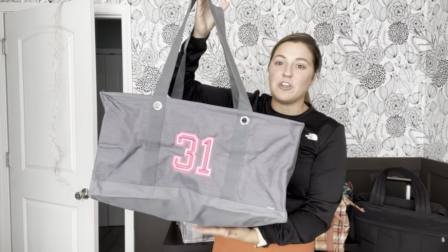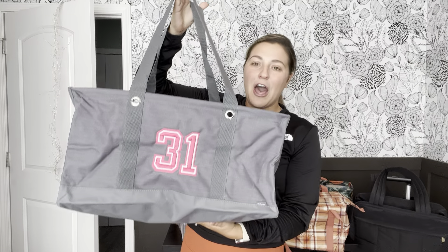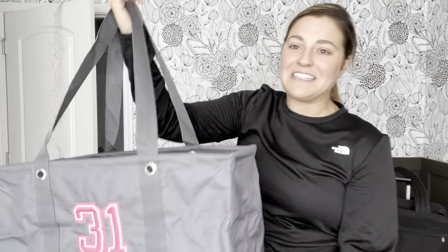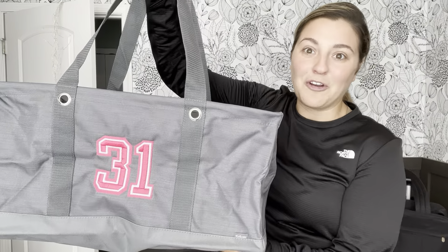I'm going to start with a new product and a classic product. This is the large utility tote. If you have heard of 31 before, then you have probably heard of our large utility tote. It is a staple. Usually when people hear 31, they think large utility tote, and whenever they see a large utility tote, they think 31.